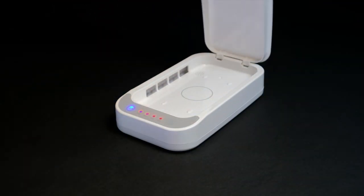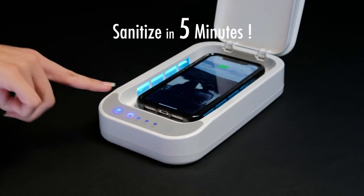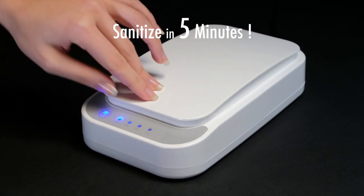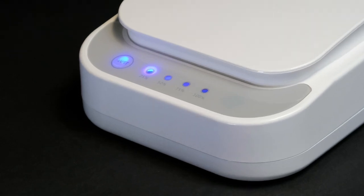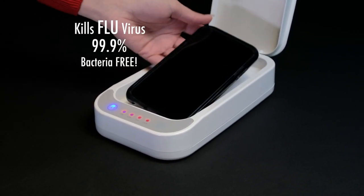Introducing Zero Germ, the ultraviolet cell phone sanitizer and charger. In just five minutes, ultraviolet lights sanitize the entire surface of your cell phone, and LED progress lights go from 0% to 100%, notifying that your phone is 99.9% bacteria-free.